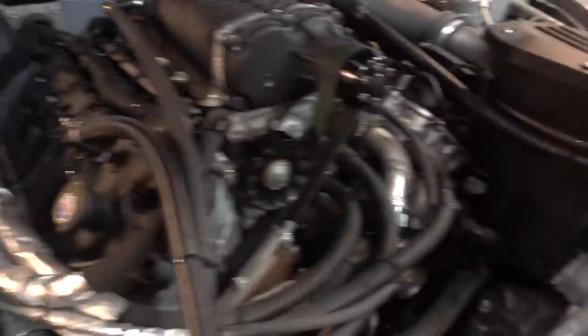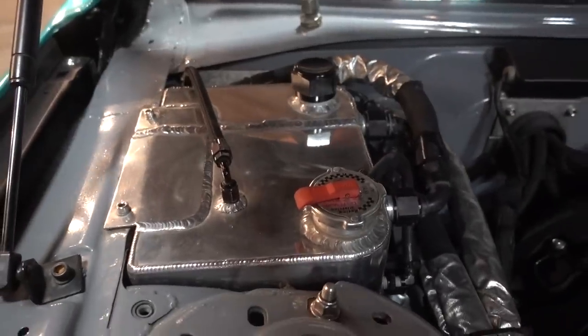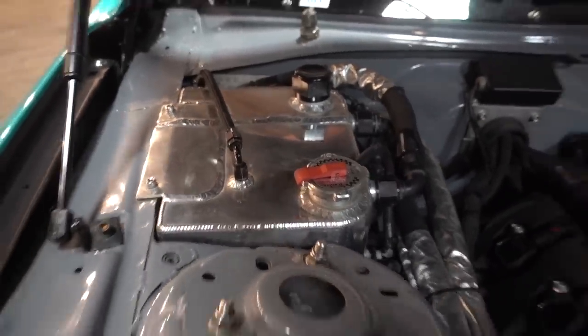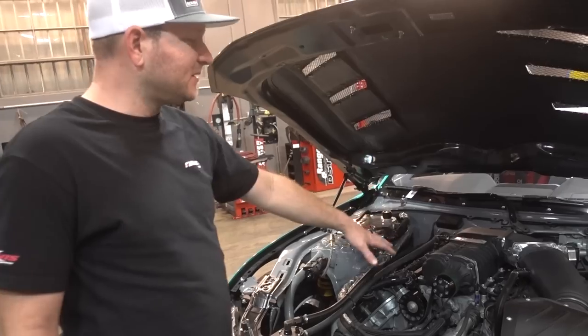Look at all the hoses running straight. They all go to bulkheads on the firewall, drop down from the firewall to the floor, run underneath the car back to the radiator — fittings and hoses drop down to the other side of the frame rail and run underneath to top it off.